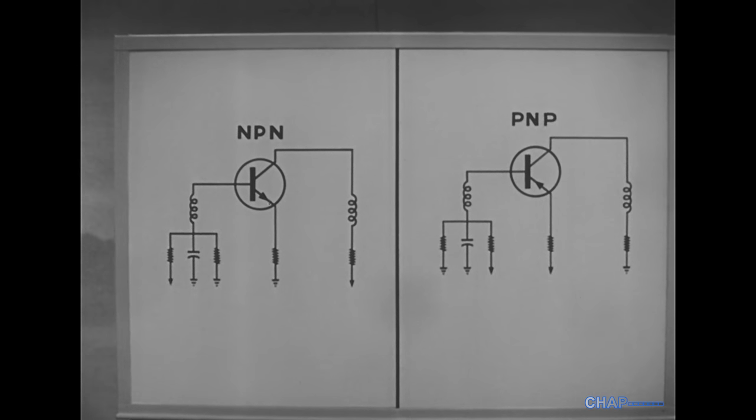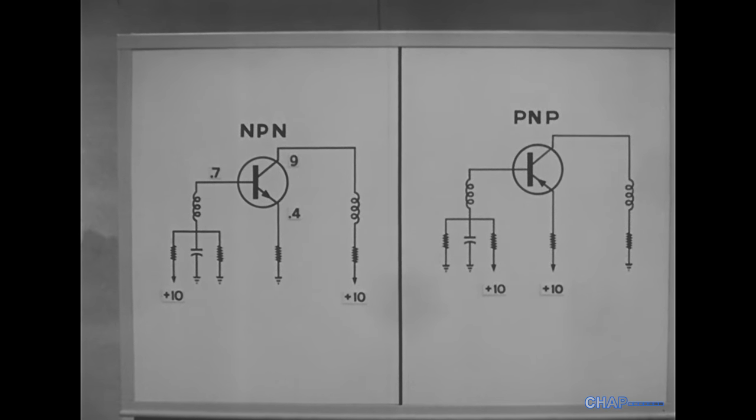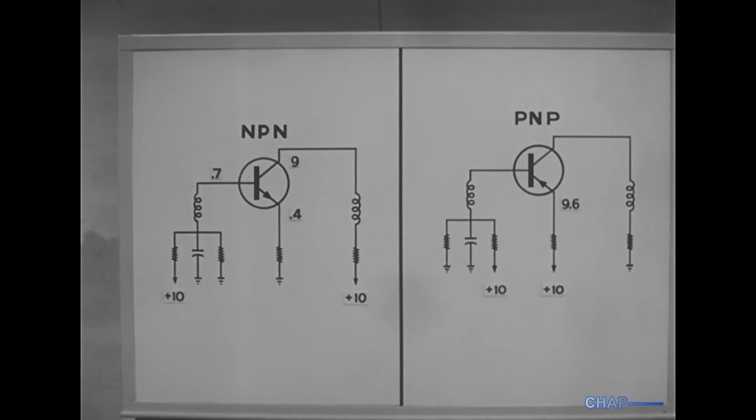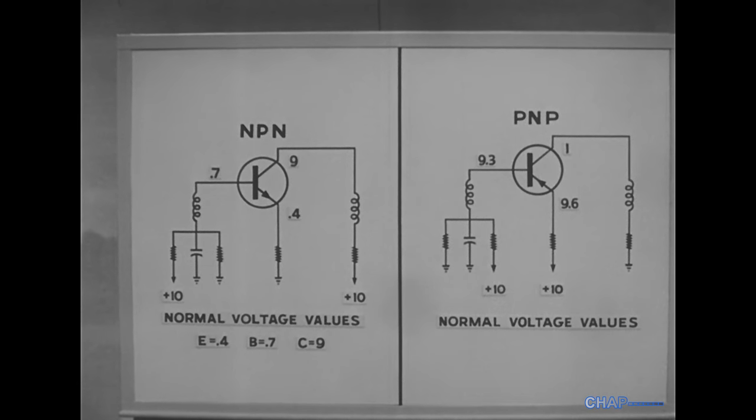Let's make the supply voltage in each case plus 10 volts. The normal readings at the NPN transistor with respect to ground are 0.4 volts at the emitter, 0.7 volts at the base, and 9 volts at the collector. At the PNP transistor, again with respect to ground: 9.6 at the emitter, 9.3 at the base, and 1 volt at the collector. Remember that these are normal values, so we'll note them below for reference later on.